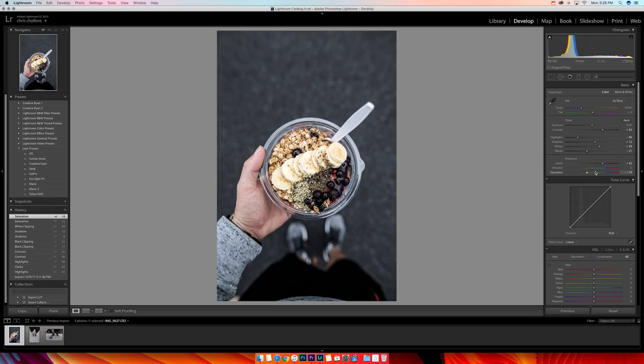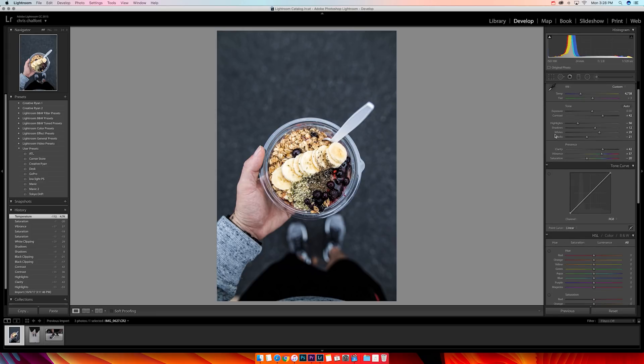I take my saturation down always — I love the way it looks. I bring the vibrance up a little bit; I used to bring vibrance up and drop saturation. Then I go to the temperature — it's a little on the blue side right now. I'm gonna drag it towards the blue and then take out some blues.